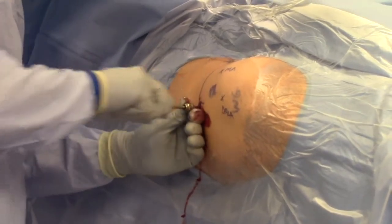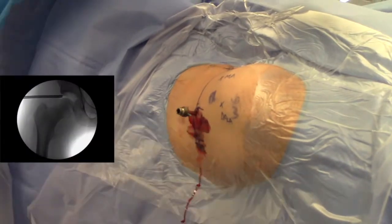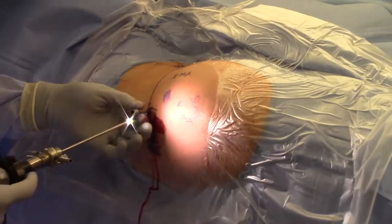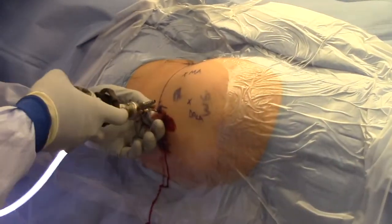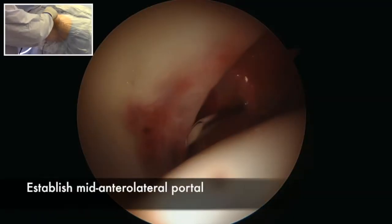The hip capsule is a very robust tissue and requires some force to penetrate it. However, be very careful not to plunge. The majority of the surgery will be performed using a 70-degree arthroscope. Place it into the joint and then find the interior triangle.